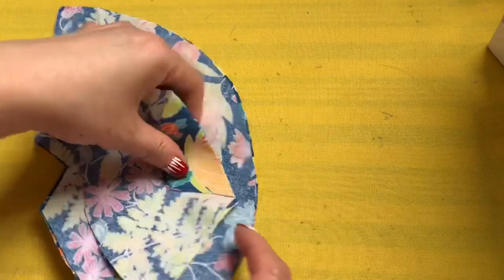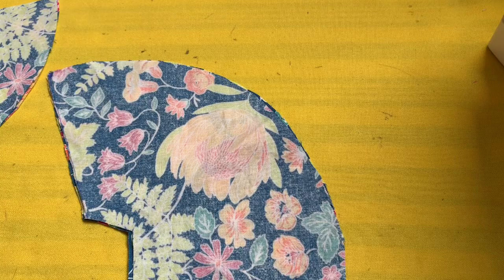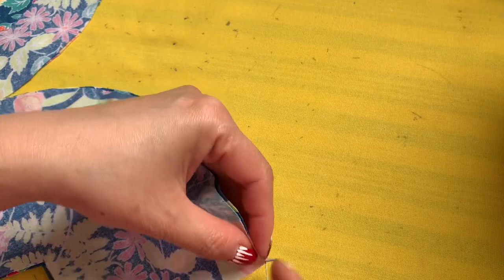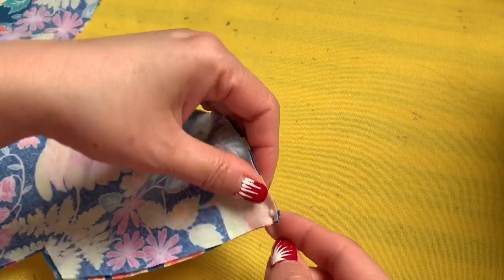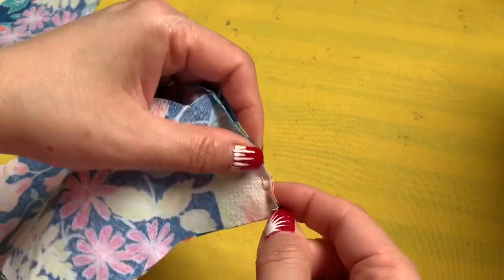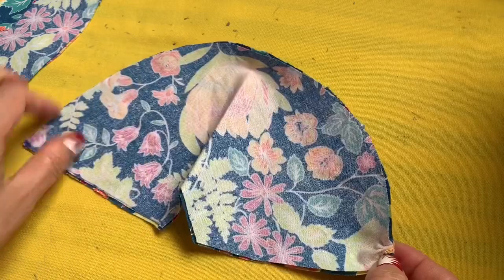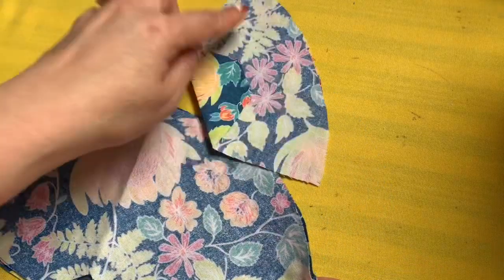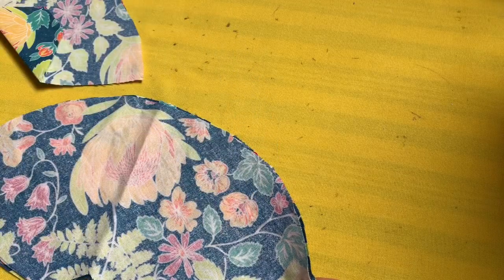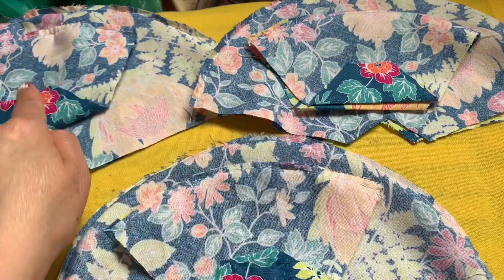I'm going to try this on size 10 to show you. You sew on this curved side — from here all the way to here. And the filter pocket on this side too. So everyone, this is size 10, 11, and 12.